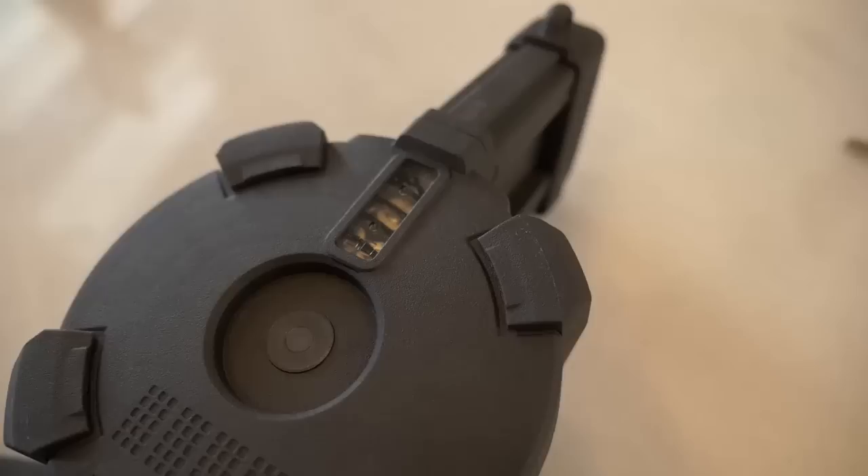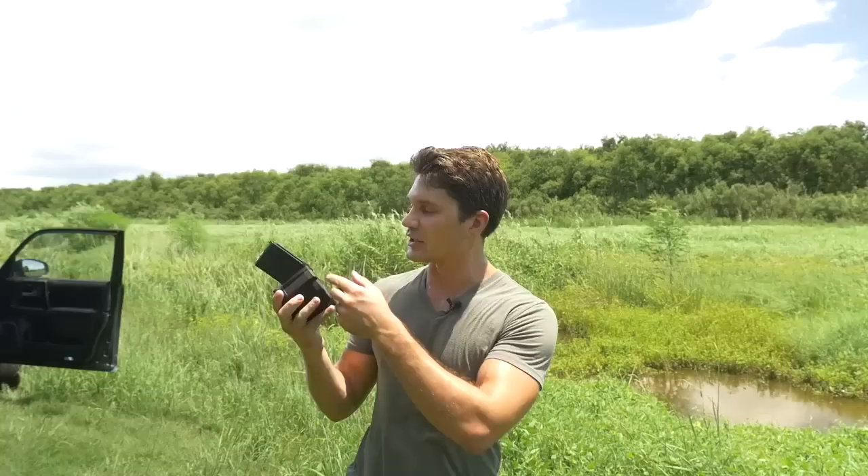It's also easy to disassemble — you just need a flathead screwdriver, the cover comes off, and you can disassemble it and clean it. There's also a translucent window on the back where you can see 10 to 60 rounds. As I mentioned, I paid $125 of my own money for this thing — Magpul didn't send it to me.